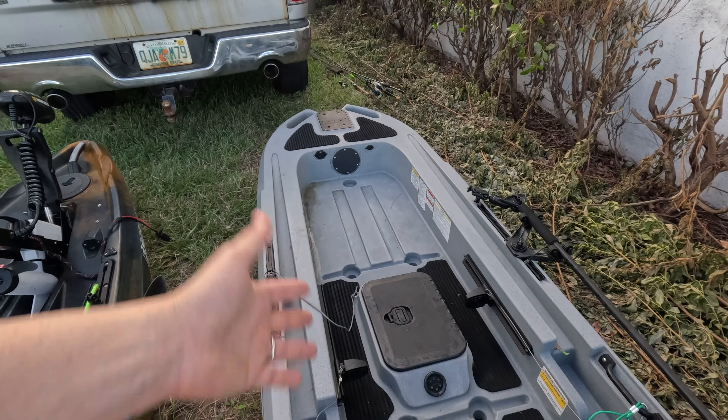Gear tracks — both of them have the same gear tracks, though I find that a bit lacking; I wish Old Town would have put more. Looking at the tank well, I really like the 133x's deep tank well, the high walls, and how much space you have. You also have a cutout for a battery there. On the Old Town, the battery goes built in under the seat, which is perfect.